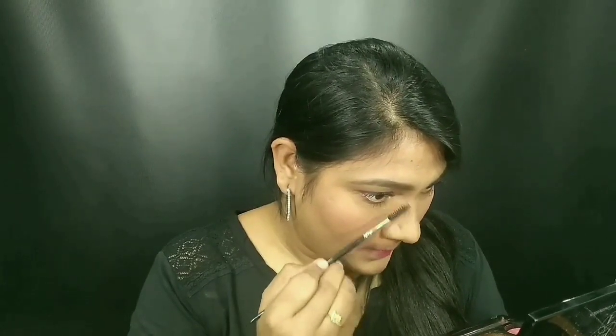Suppose you put mascara on your face — don't worry, it's dry. You can remove it with your brush.